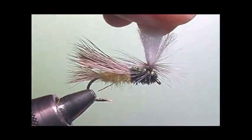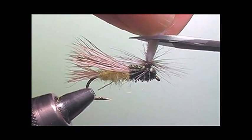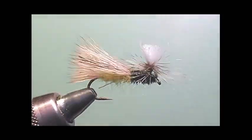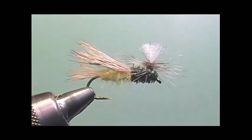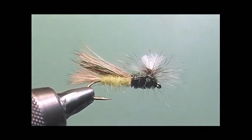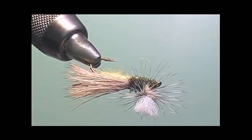When I first saw this pattern I thought it looked familiar, like the PMX. It's also very close to what the stimulator looks like. But once again, it's a nice high-floating fly and a good searching pattern. Give it a shot — it's a great pattern for broken water also. Take care. Bye.